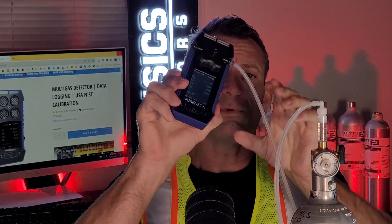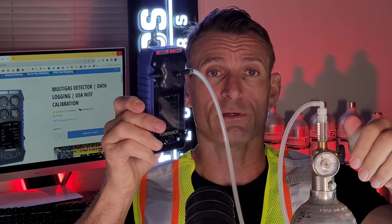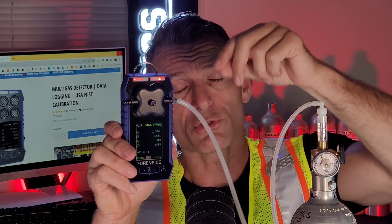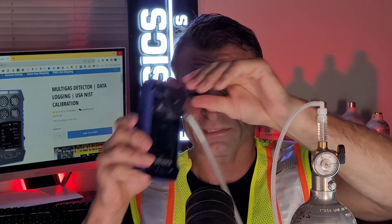What happens now is we force air to the four sensors with the calibration cap - that's what it's for. You can see there is four gas flowing and it's triggering the alarms. It's buzzing, vibrating, and the LEDs are flashing. That's the way it works. You can mute it by pressing the middle button.